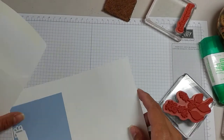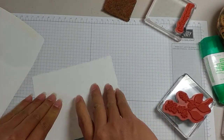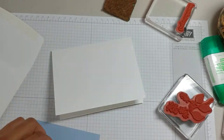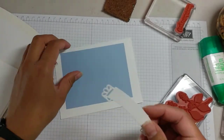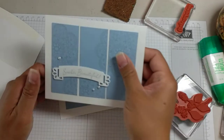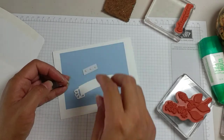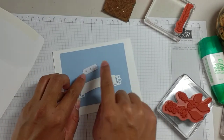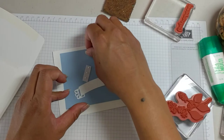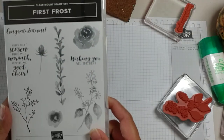Your kit will come with an envelope, it'll come with the card base, it will come with a die cut, and it will come with your background. I'll show you how to cut the panels — you don't have to cut them either, that's the beauty of it. You'll also get some basic pearls in your kit.